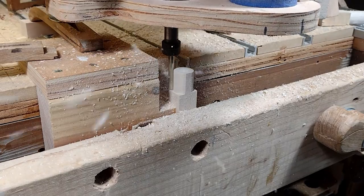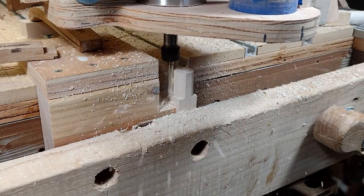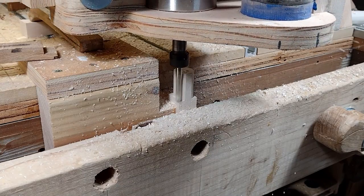Notice how there's room for the bit to go around the outside without running into the CNC machine - that's because I built that jig that extends away. That probably makes a little more sense now.